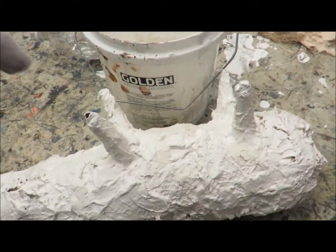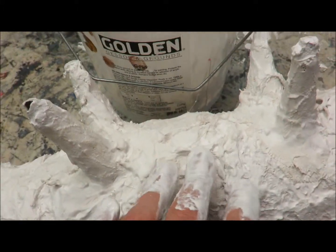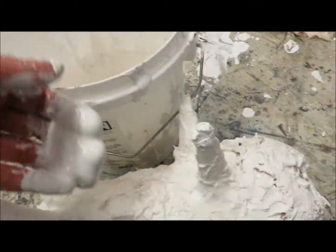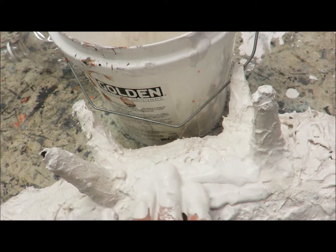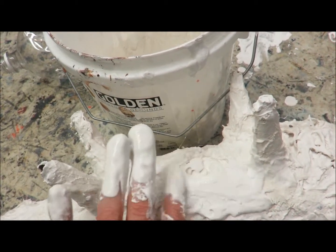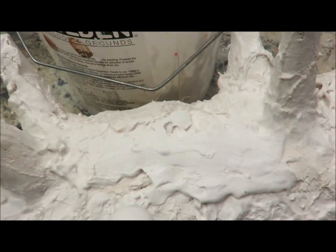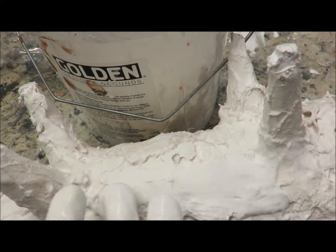Now if I wanted to have this form smoother — I kind of like it more rugged — but I could just take plaster on a second layer and add it smoothly over, and then I could have a smooth surface. You can also use sandpaper on it once it dries, so that would give you a much smoother surface if you like that.